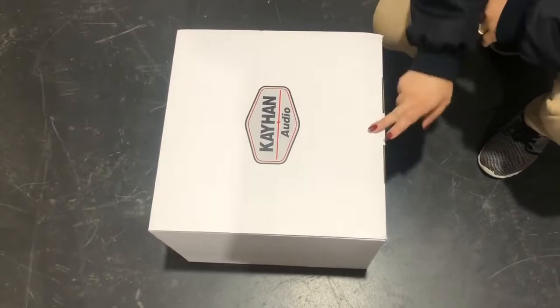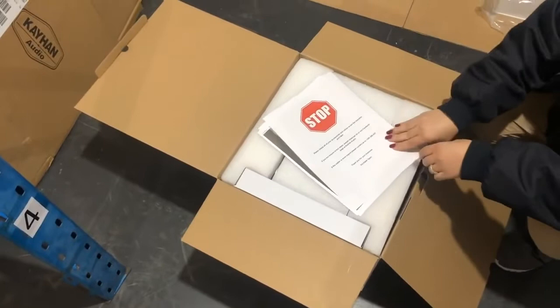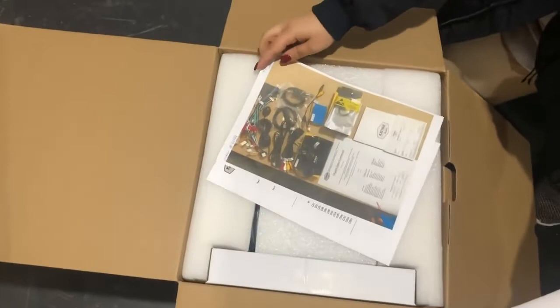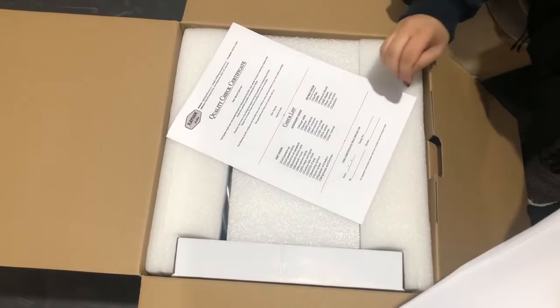Before that, I want to show you guys what comes in the package as we send it. Obviously this will be sealed — let me just open the package and show you. First thing you'll get is our stop sign that tells you to stop and see what you have inside before you spread everything. The second thing is a picture of what's inside, as our technicians and staff check it here before it goes out so no part or wire is missing.